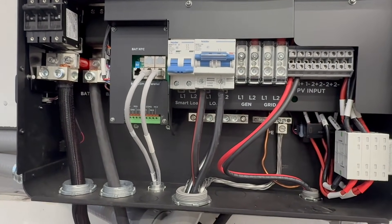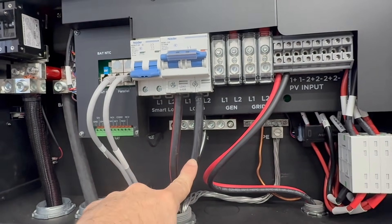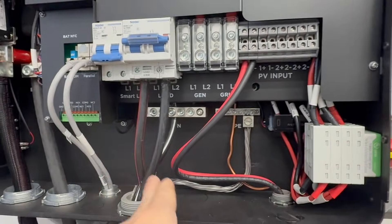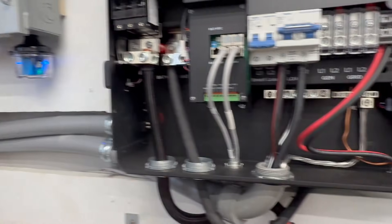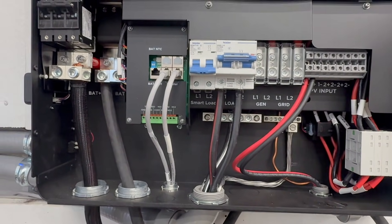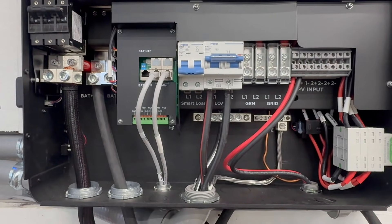So what are the downsides? First, it is much harder to bend than copper. If you're trying to bend aluminum wire and get it into your service panel, it is going to be more difficult. It's just not as easy to work with.